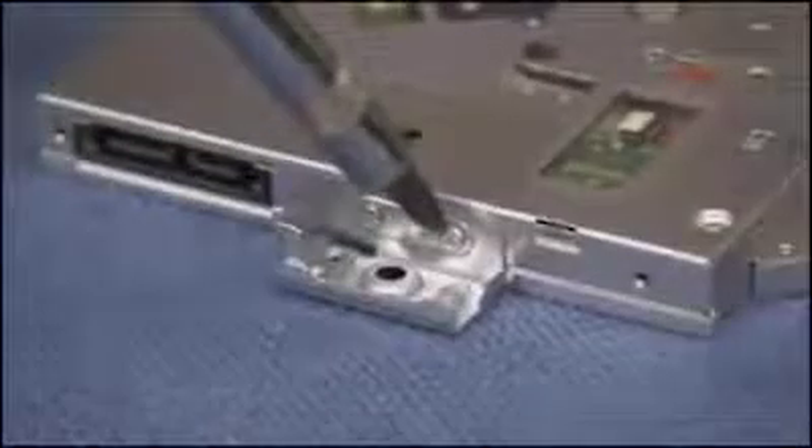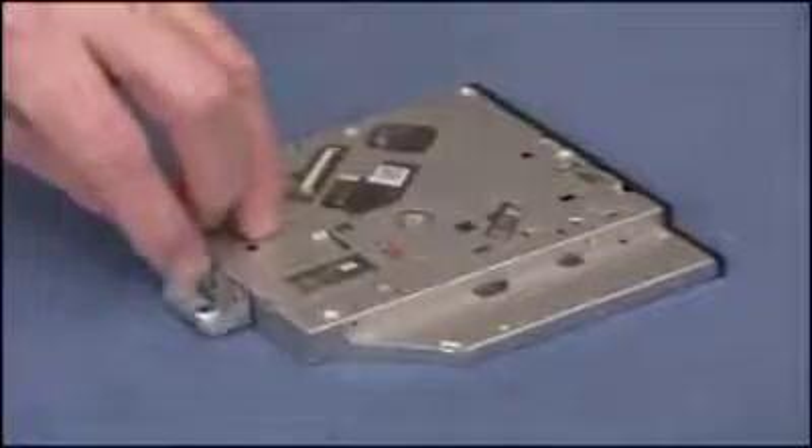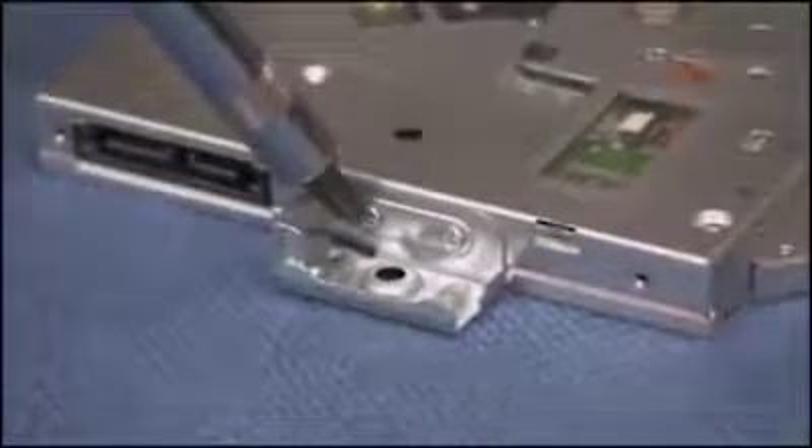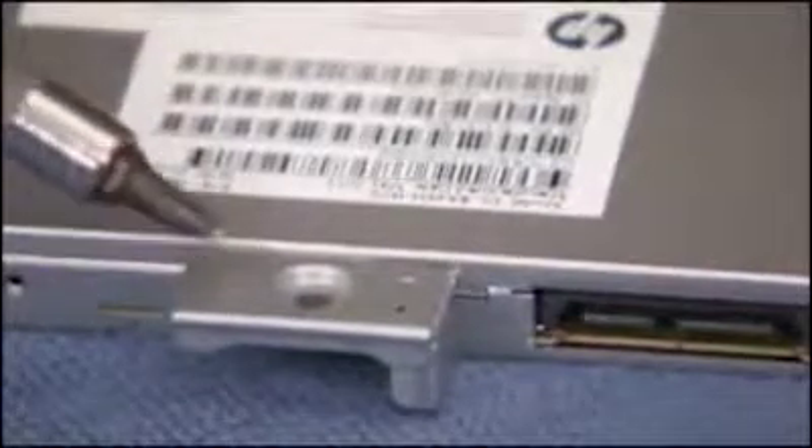Detach the two small screws on the bracket at the rear of the optical drive and remove the bracket. To install an optical drive, first attach the optical drive bracket to the rear of the drive with two small screws. Make sure the bottom flat part of the bracket is aligned with the bottom side of the optical drive.